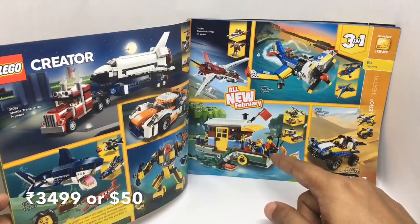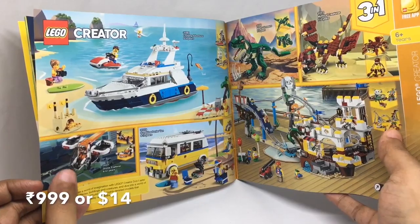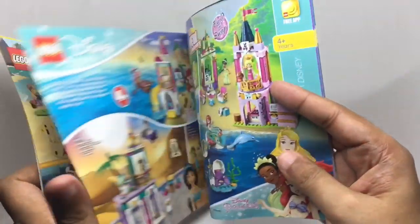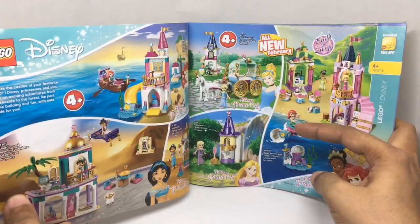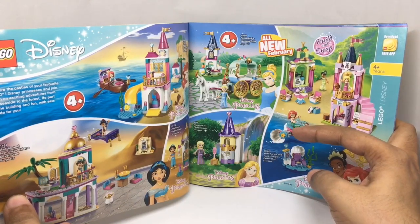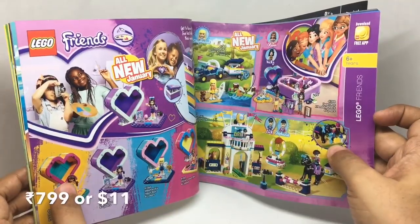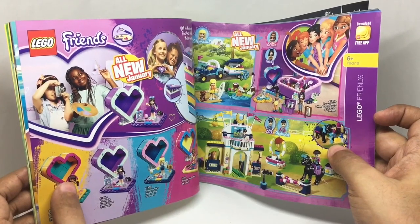This Creator set looks really interesting — another one where you can make a drone and a plane. There's a pirate roller coaster that looks quite fun. Some Disney Princess sets — this Rapunzel one looks really small, you get a minifigure with a hairbrush and a tiny castle; I think it should have been a bit taller. And a new heart-shaped box set from Lego Friends with a minifigure inside.